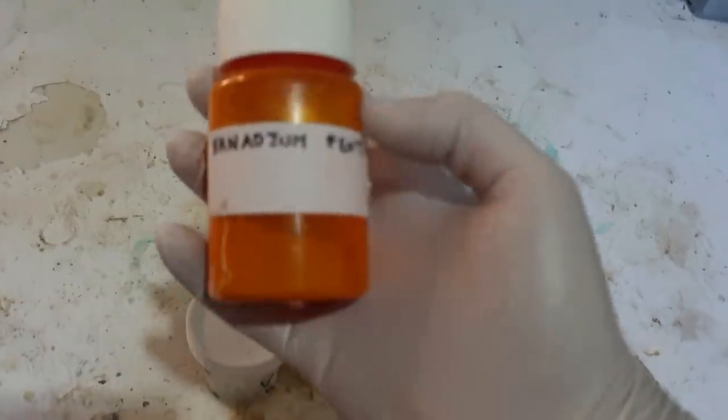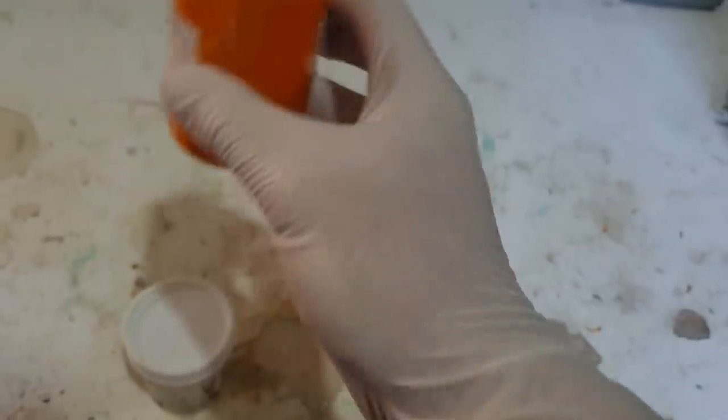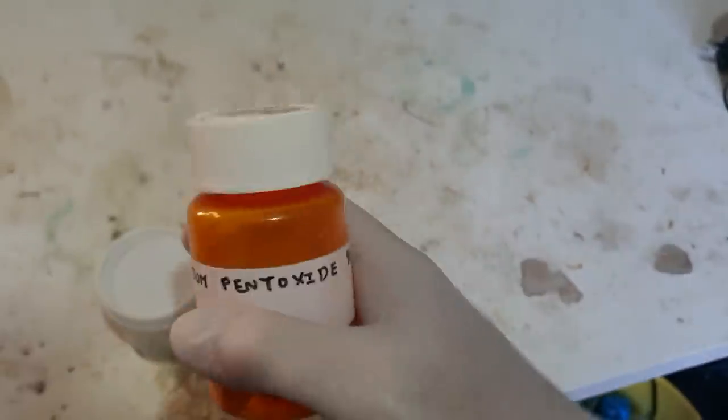I was given this in a Secret Santa for the Science Matters community a couple of years ago. I had 90 grams initially; I don't quite know how much is left — we're going to have to weigh that. Then we need to do a thermite that's controlled. The last one we did was completely out of control.